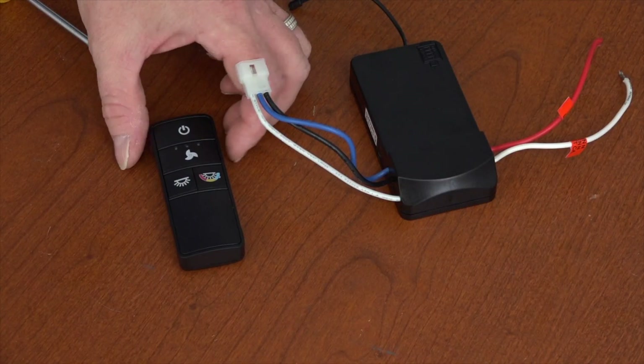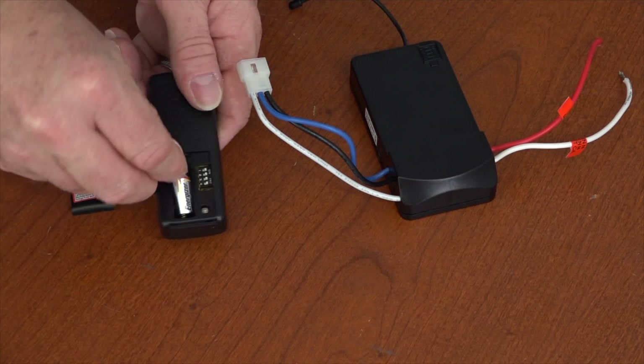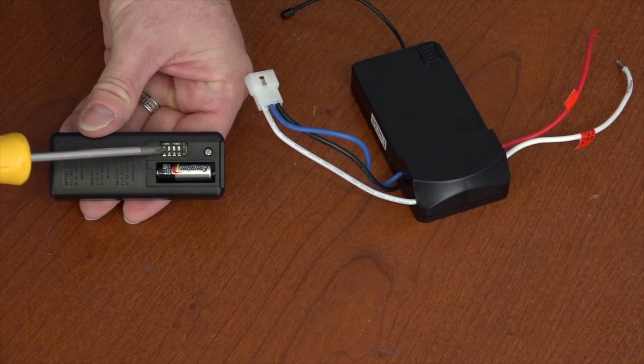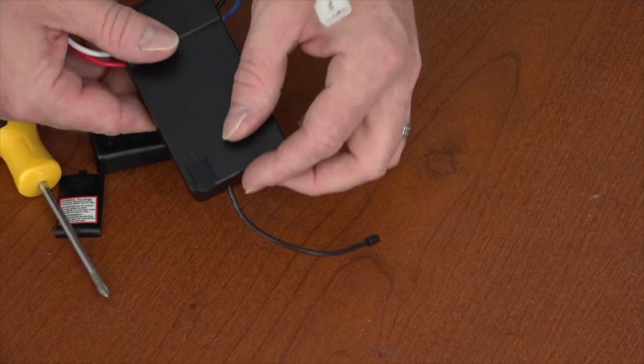To prepare the remote, start by removing the battery compartment cover and install the included battery according to the diagram inside the battery compartment. If you have more than one remote control fan in the house, it's a good idea to change the dip switches in the remote and the receiver. The dip switches in the remote are located inside the battery compartment.